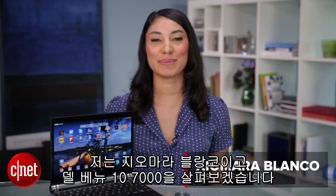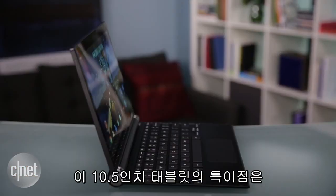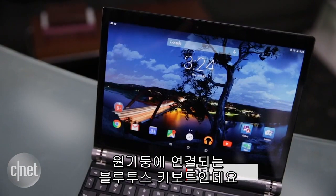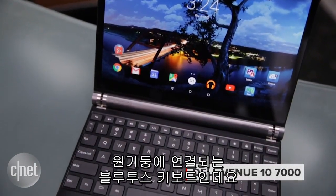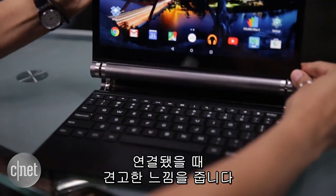I'm Xiomara Blanca Prisina and I'm taking a first look at the Dell Venue 10-7000. This 10-inch tablet is unique thanks to the Bluetooth keyboard that connects to its cylindrical spine. It magnetically attaches and detaches easily, and it feels sturdy when connected.